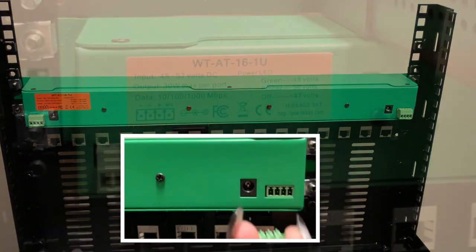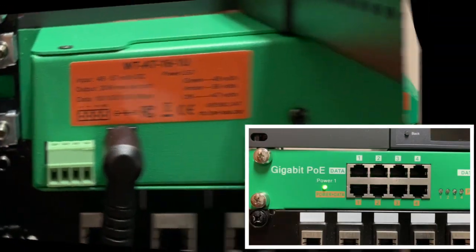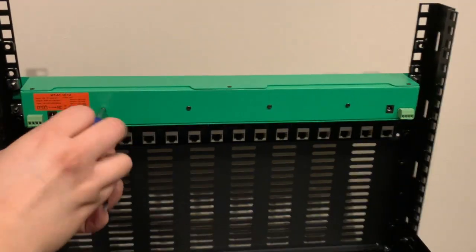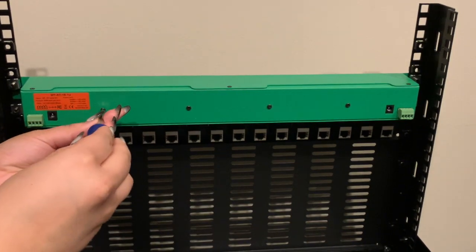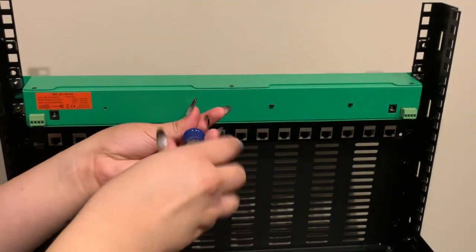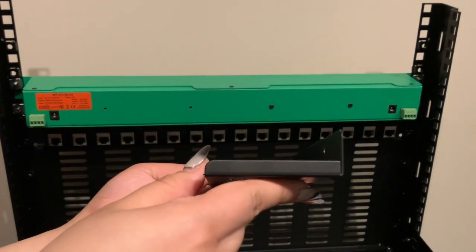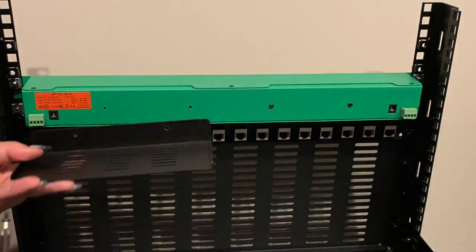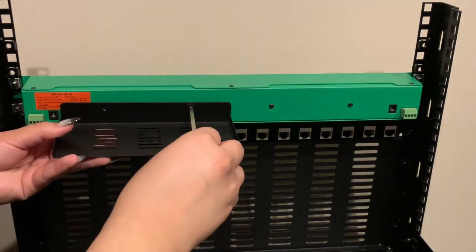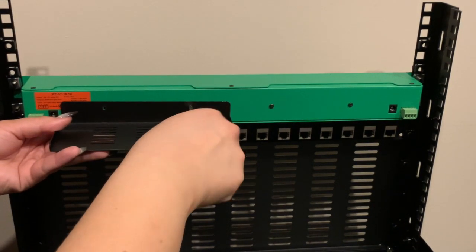As the label shows, a green LED for power means we have 48 volts connected to the injector. A convenient feature here are the mounting screws on the back of the injector. These four screws are there to hold up power supply trays. Once attached, your power supply can easily be mounted and be out of sight.